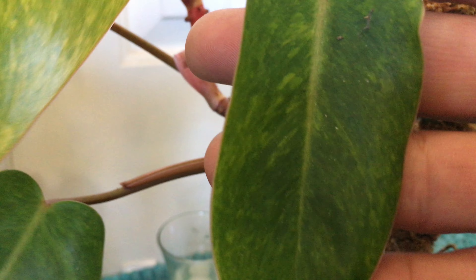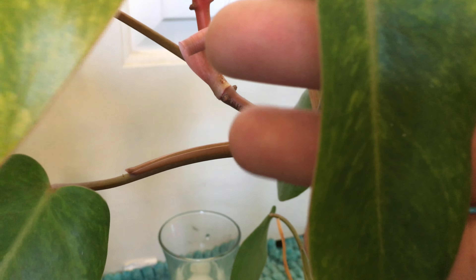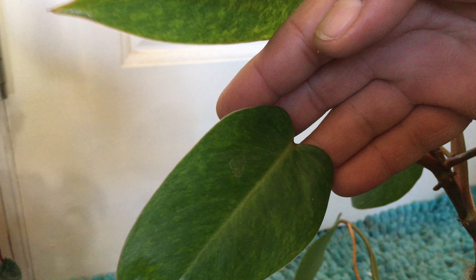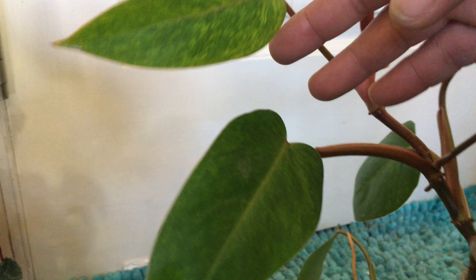Hey guys, thank you for watching and welcome to my channel. This is Breaking Burke — it's about houseplants and gardening here in the desert of Valve Creek in New Mexico. My name is Albert, and in today's video I wanted to share with you my painted lady philodendron.